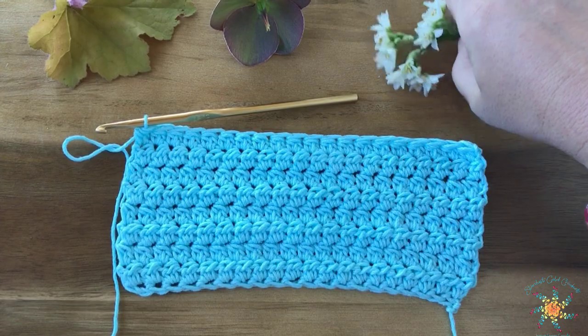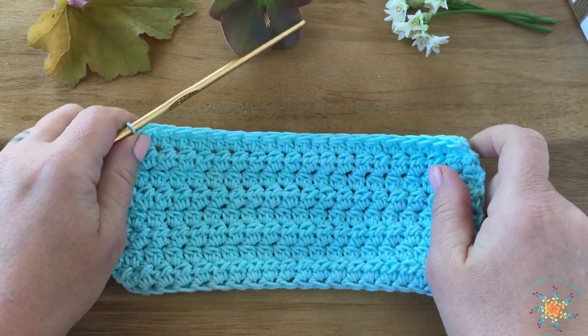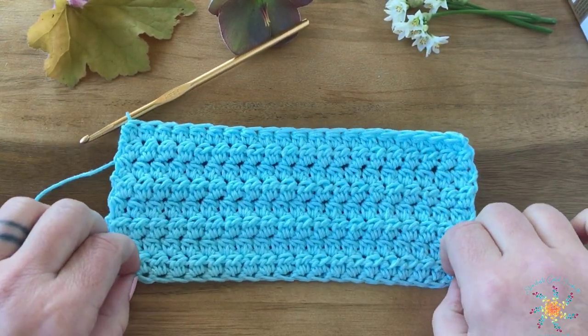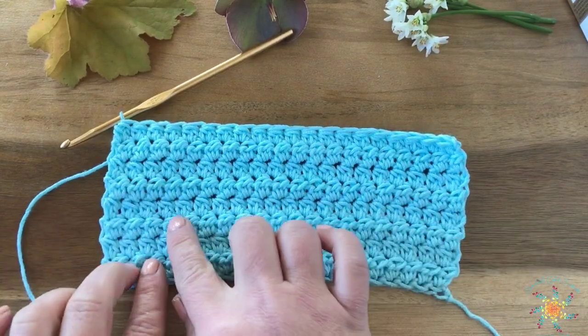Hi everyone! Welcome to Saturday's Stitch Explorers tutorial. This week's stitch is called the Lotus Bud Stitch. This is a stitch that my friend Lily over at Lillianette Crochet came up with. It's super beautiful and it has a great little ridge to it.